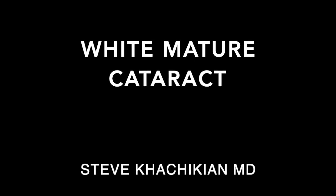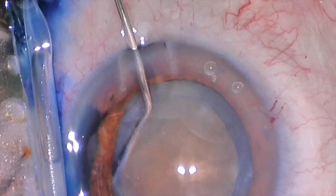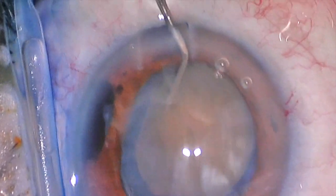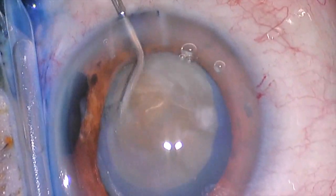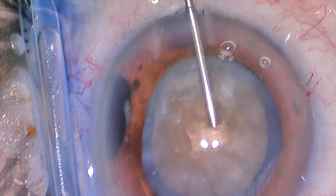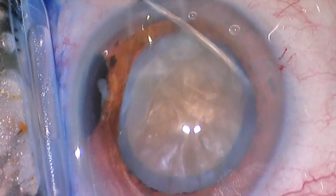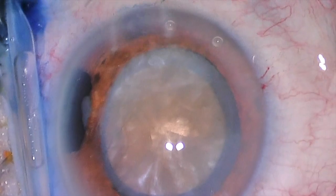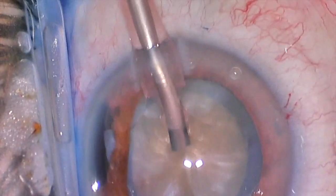Hello everybody. This is Dr. Steve Kachikian again from the Black Hills Regional Eye Institute. Today I'm showing a more difficult or more complex case of what we call white mature cataract. What you can see we're doing here is rotating that lens. We have already made our incisions, inflated the eye with viscoelastic, and stained the anterior capsule with TriPan Blue for better visualization. Now we're rotating the lens, trying to sandwich it in that viscoelastic or gel material, which helps hold space inside the eye.